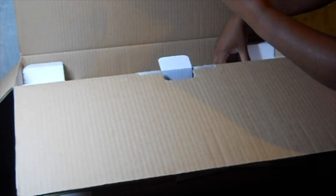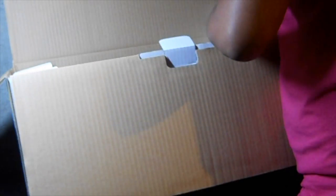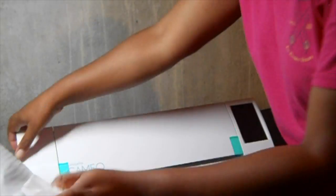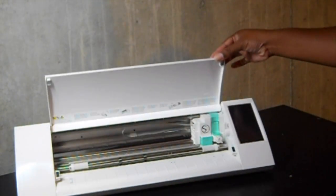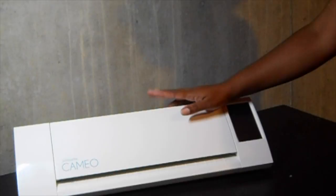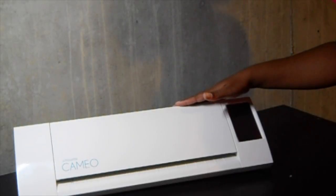And my adapter. So guys, I'm going to go ahead and do my reading of the instruction manual and all that fun stuff so I can get to know this machine, and I will be sure to share with you my first experience.